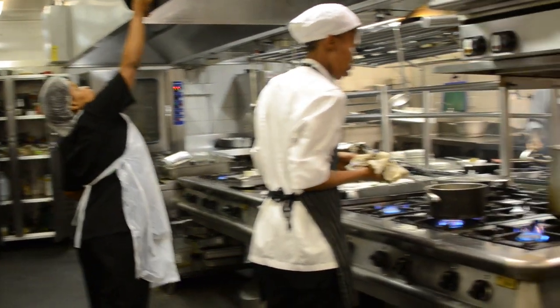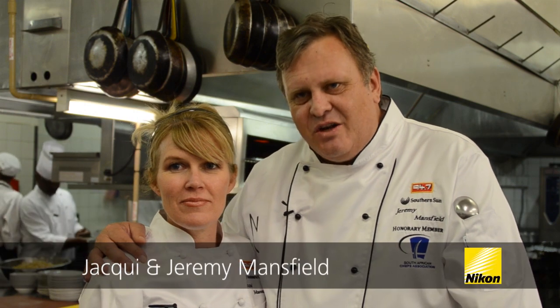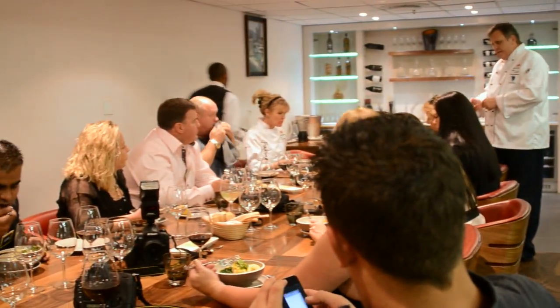We are in a working kitchen. You can see what's going on in the background there and it's a very exclusive environment because you have an 18-seater table in a working kitchen.